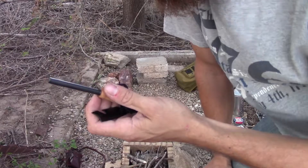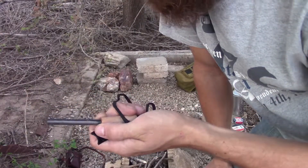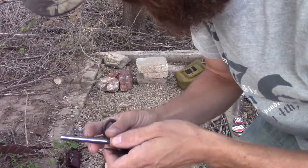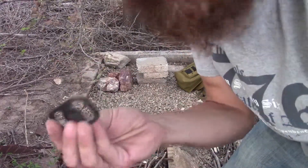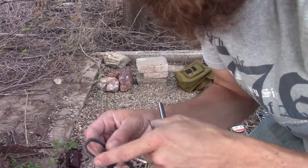One of these — if you use it every day, after maybe a month or so, you might only have this much ferrorod left. But if you're using a flint and steel, it'd take years to wear this edge down.